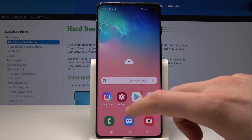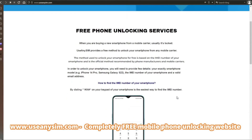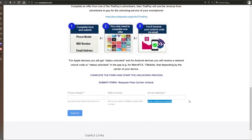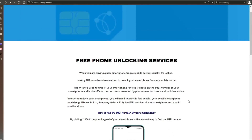Now we're going to switch to the computer. On this website, we will request the unlock code to unlock this phone — or any other phone you want to unlock. We're going to start by filling in the information in the form here. Once submitted, you just have to wait until they send you your unlock code. This may take five minutes and up to three or ten business days, depending on the brand.